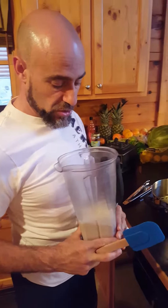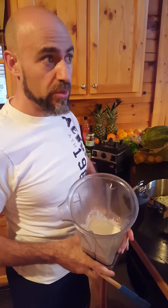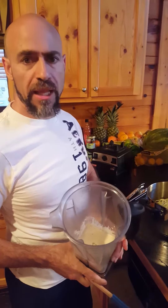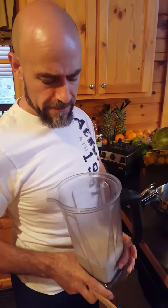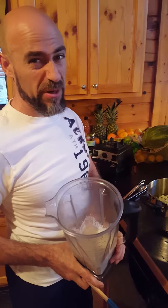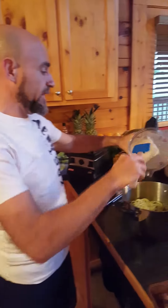We've got our cashew alfredo — this is just two cups of soaked cashews, two cloves of garlic, about three or four tablespoons of apple cider vinegar, juice of half a lemon, and salt and pepper to taste. Pop that in the Vitamix on high.